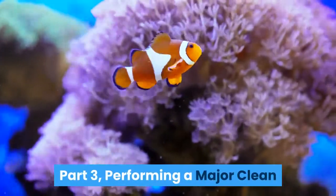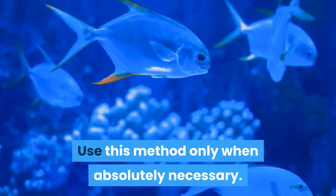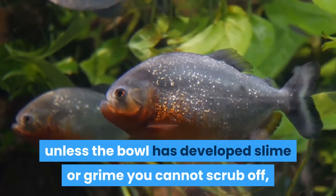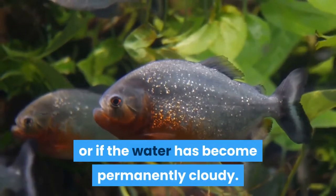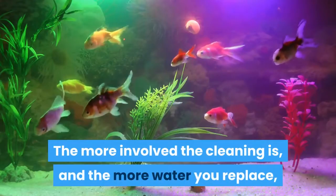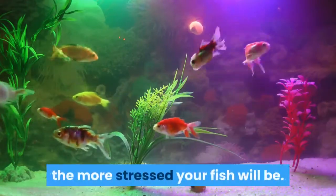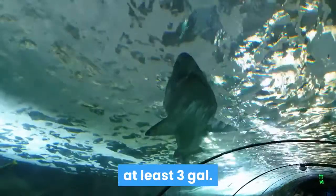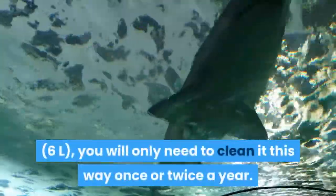Part 3: Performing a major clean. Use this method only when absolutely necessary. You do not need to do a major cleaning unless the bowl has developed slime or grime you cannot scrub off, or if the water has become permanently cloudy. The more involved the cleaning is and the more water you replace, the more stressed your fish will be. If the fish bowl is an adequate size for your betta fish — at least 3 gallons (6L) — you will only need to clean it this way once or twice a year.